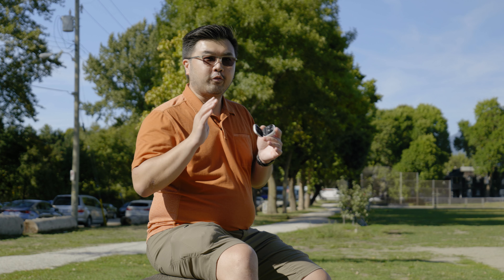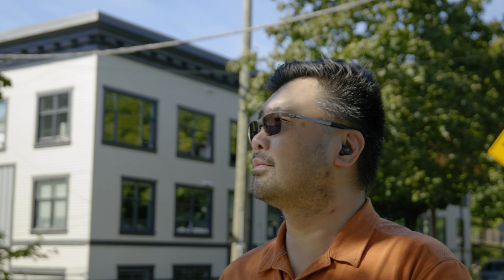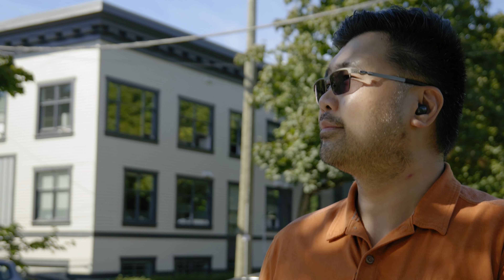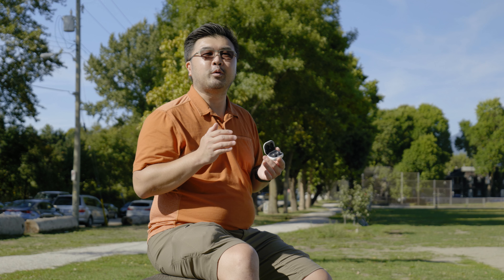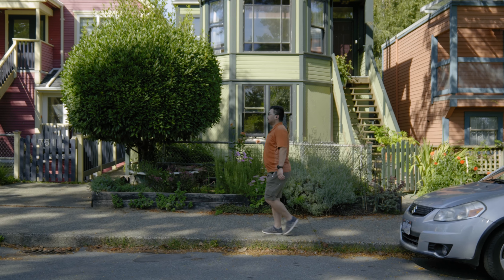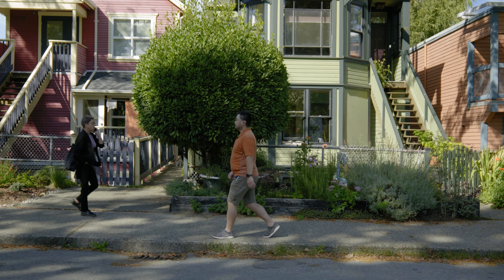I have a golden rule with any sort of earbuds, headphones, or earphones, and that's they have to be comfortable. If they're not comfortable, it doesn't matter how great they sound. If I can't keep them in my ear for more than 20 minutes at a time, then they're really not worth my time.